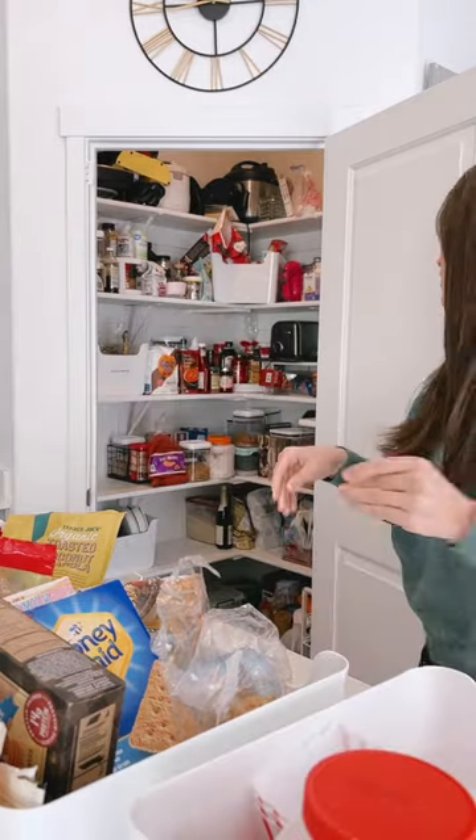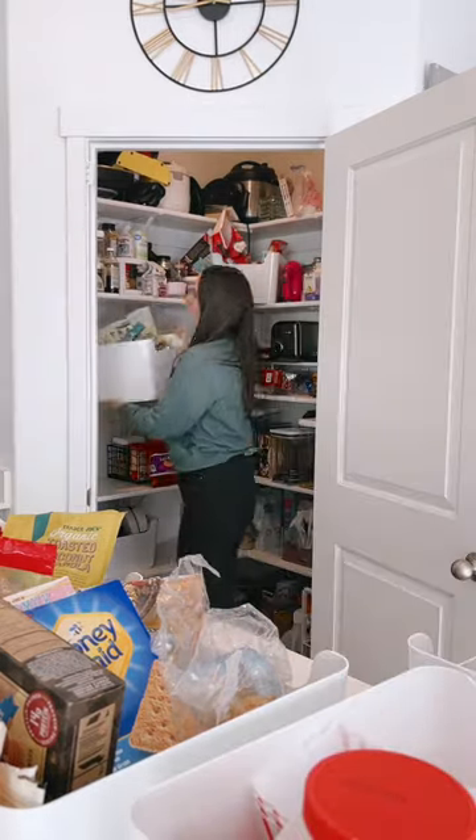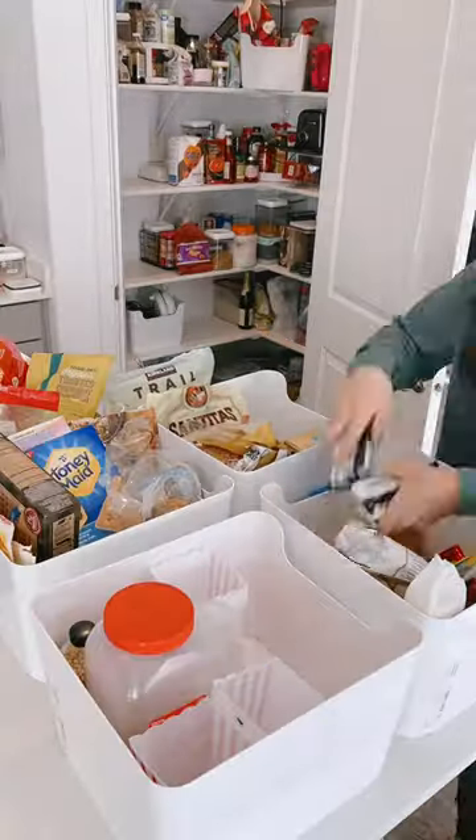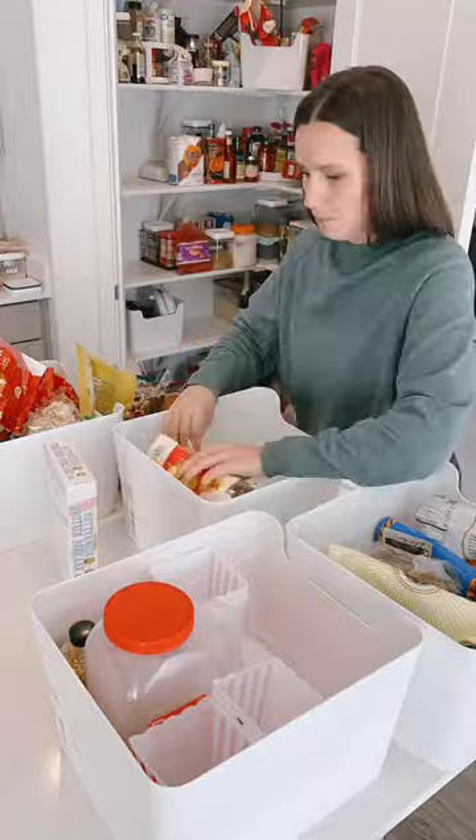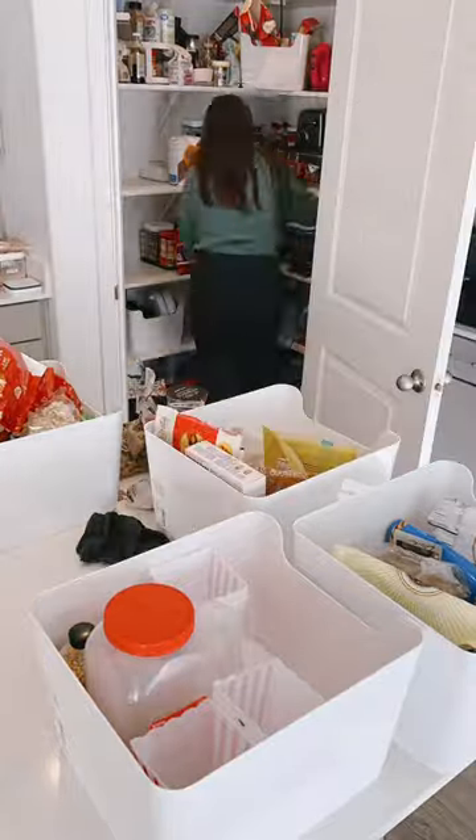The first thing I do is pull out all my bins. These are my overflow bins, so anything that doesn't fit in a container goes in here. I'm just going through, getting rid of old food, and reorganizing to make sure everything's in the right spot. Cleaning out the bins.